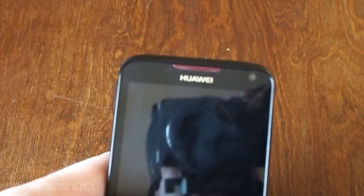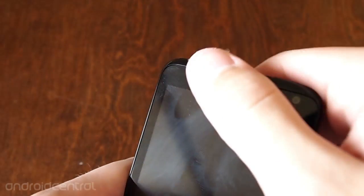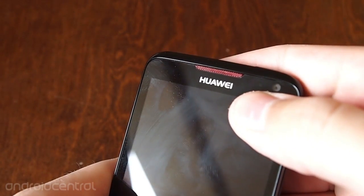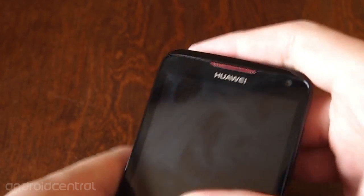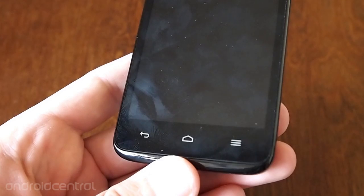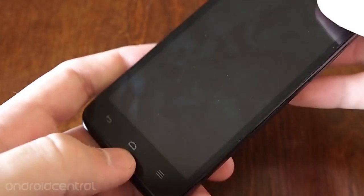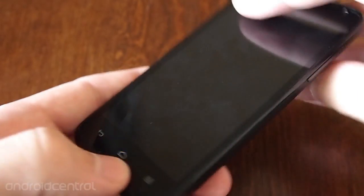Up top here, we have a nice red speaker grille, a LED notification light blinking there, and the front-facing camera. Down at the bottom, we have three capacitive keys — back, home, and unfortunately, menu. I really wish that was a multitasking key, but what can you do?